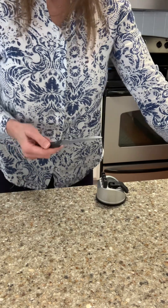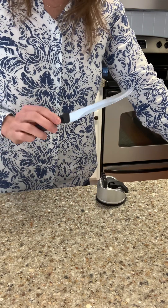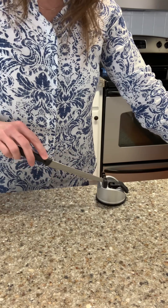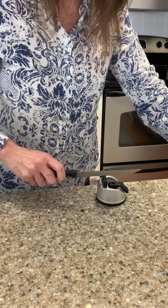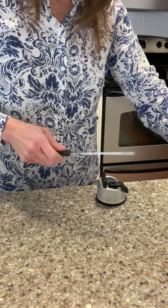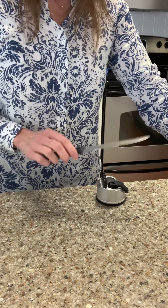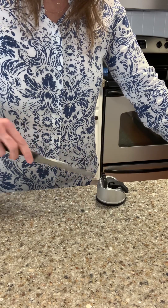It might be hard to hear on the video, but there is a difference in the way that sounds. You're just going to do this a couple of times. As you can see, I'm not putting a lot of pressure — you don't want to press down hard because the chance of losing control of the knife is really high. It even says that in the manual that comes in the box. Just do a really light stroke. That's how you use this knife sharpener.